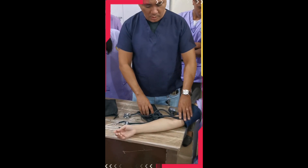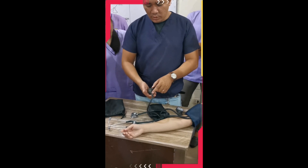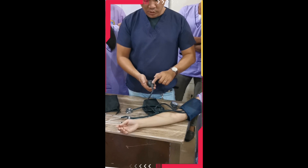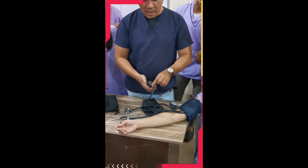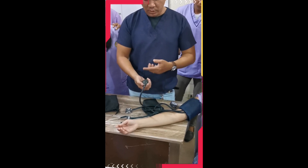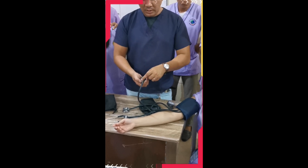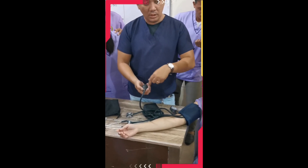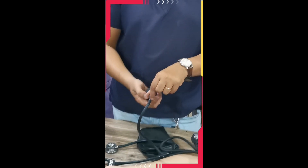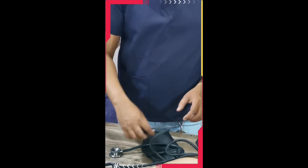Once the BP cuff is ready, attend to the other side of the tube where you have the air release valve and the inflation valve. Before taking the BP, make sure to lock the air release valve. To lock it, turn the air release valve clockwise — going to the right — until it is fully locked. This means it is ready to be inflated.